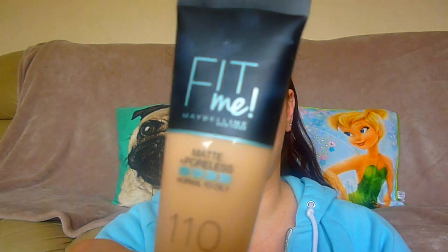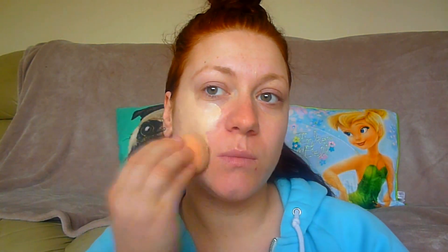While the primer is settling, let's have a look at the foundation. This is the Maybelline Fit Me Matte and Poreless for normal to oily skin, in shade 110 Porcelain — it might be a little bit light for me. It says it mattifies and refines pores with blurring micro powders for poreless looking skin, and matches skin tone with a natural seamless finish. It doesn't specify if it's full coverage, but I'm going to apply it with my beauty blender.